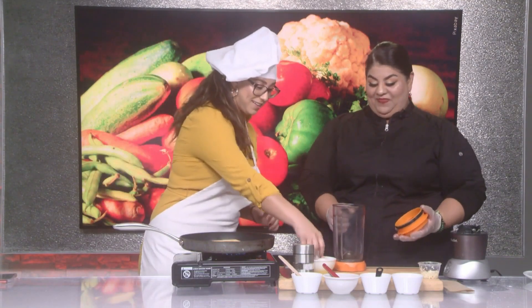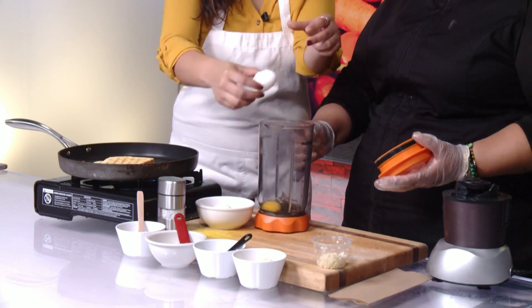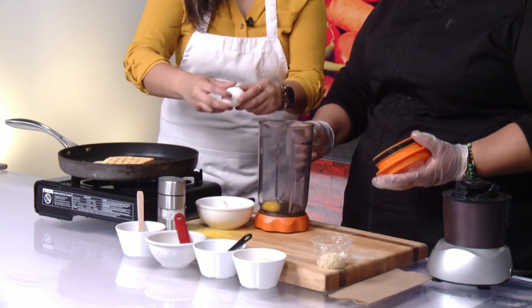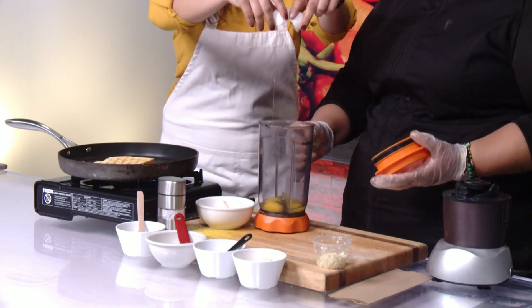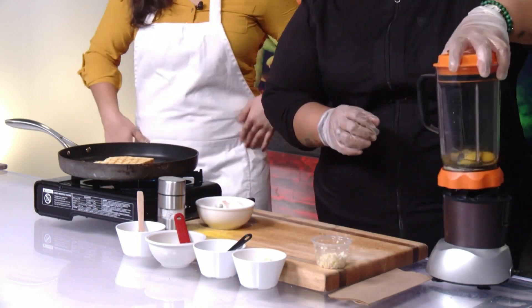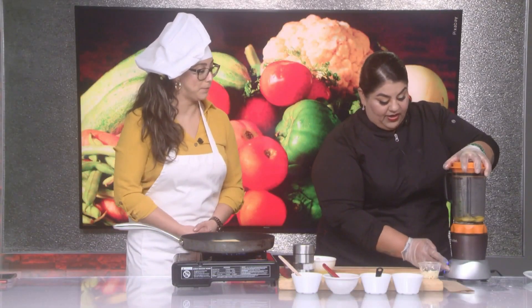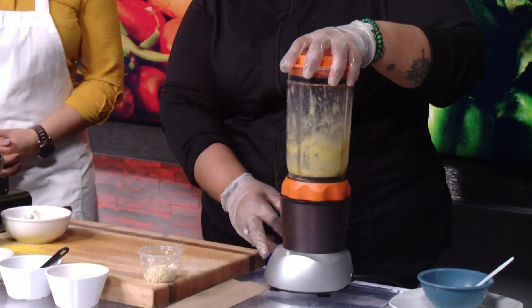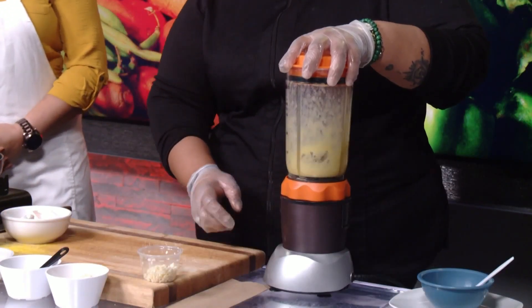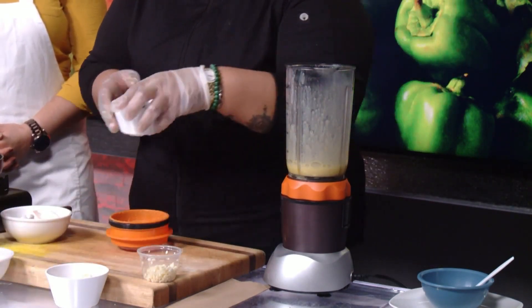We're going to start with two eggs. We'll crack the eggs and put them in a blender. We're going to blend for about 20 seconds, just to make sure that we kickstart the egg mixture so it doesn't cook with the rest of the ingredients, especially the vinegar. About 20 seconds. This blender is really fast. So we just have that all mixed and we're going to add the rest of the ingredients.